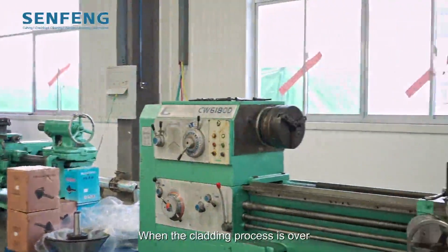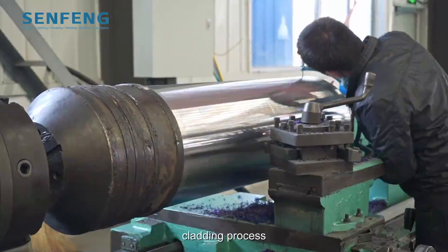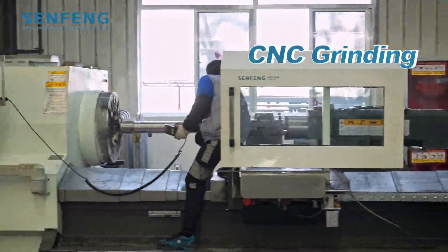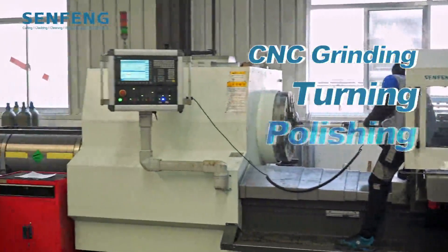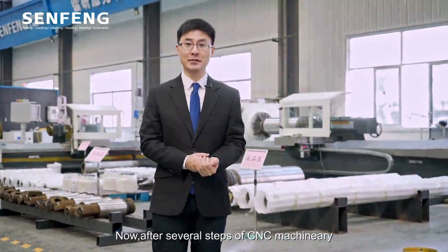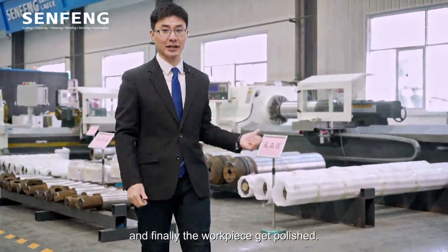When the cladding process is over, the oxide layer on the surface is removed by rough machining. Then CNC grinding, turning, and polishing follow. After several steps of CNC machinery processing, and finally the workpiece gets polished.